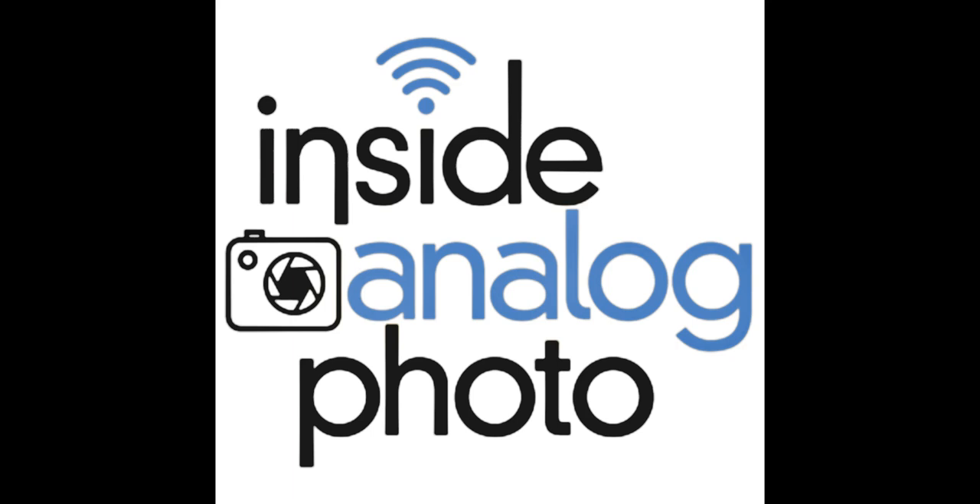Definitely check these guys out at richardphotolab.com. Our friends over at DR5 Chrome — black and white developing that turns your black and white negative into black and white chrome. Unbelievable stuff at www.dr5.com. Our friends over at Upstrap at upstrap-pro.com, for the camera strap that will not slip off your shoulder, guaranteed. Our friends at Iger Studios for the finest quality drum scans, at IgerStudios.com. Our official media partner APUG, the analog photography user group at www.apug.org, and our official philanthropic partner George Eastman House, International Museum of Photography and Film, at www.eastmanhouse.org.